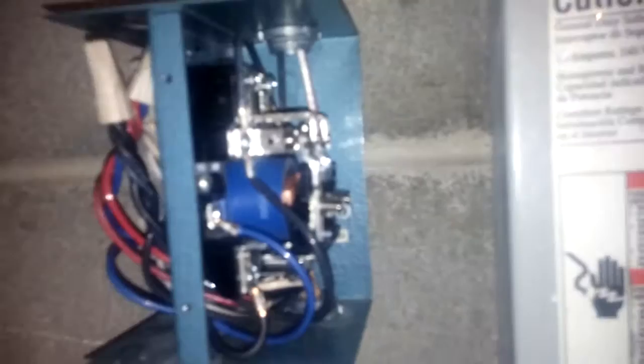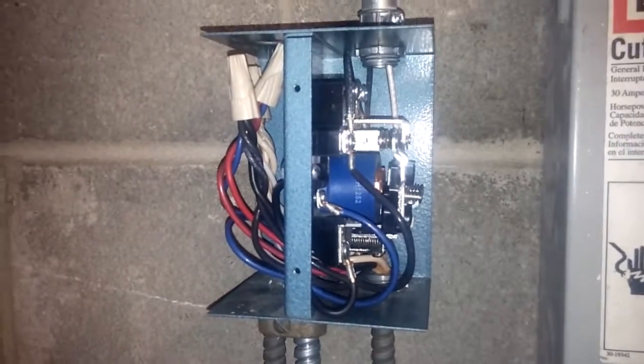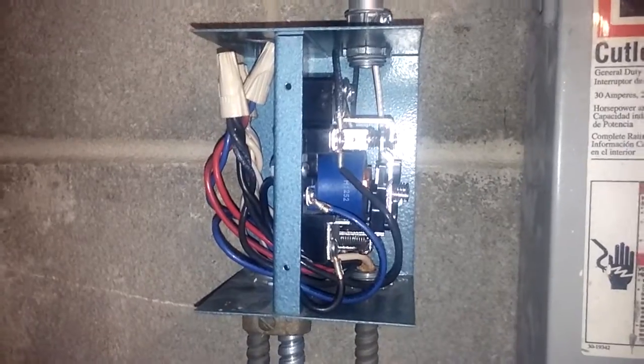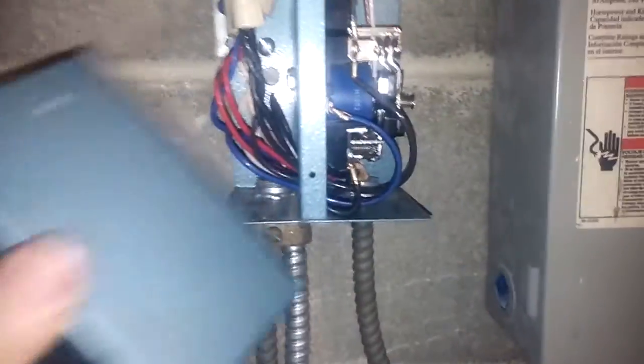Anybody who's watched my video on old Filtex central vacs will recognize this as being cannibalized from an old Filtex unit. The relay in here is very similar, but it's got a 120-volt coil because the control voltage is 120, not 24 — I didn't want to have to use a separate transformer. It's not a difficult little circuit to put together, and I think it increases the functionality of this unit. Hope you enjoy watching.